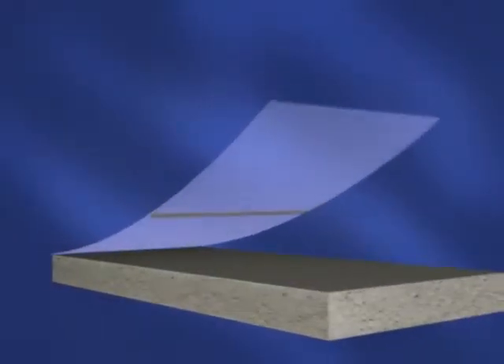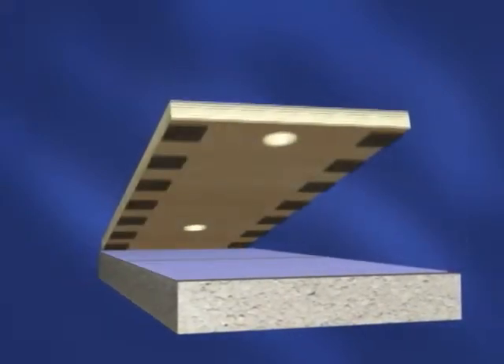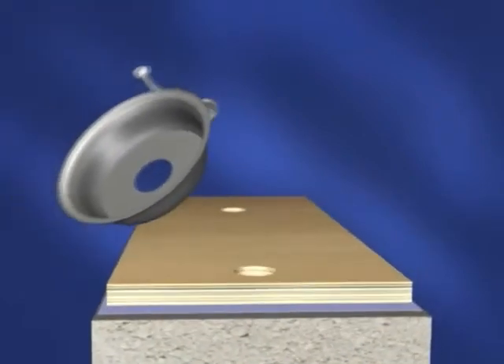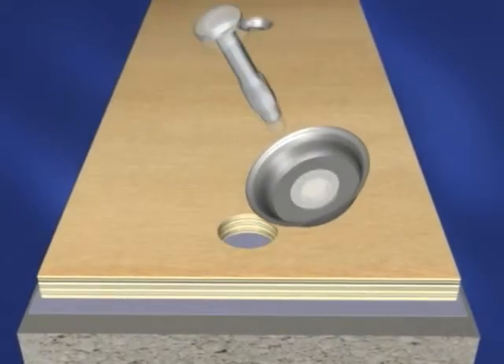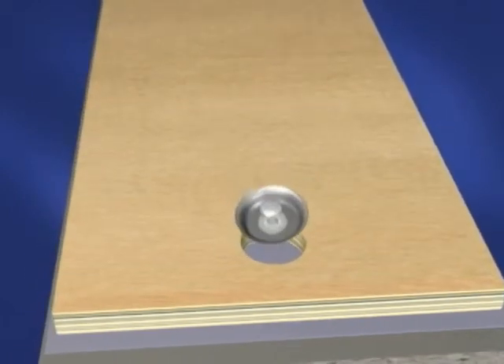First, the concrete slab is to be covered with six mil polyethylene, lapping edges and sealed. Secure panels using specially designed 16 gauge AT washers with nylon retention collars and quarter-inch by two-inch, or approximately six millimeter by 51 millimeter, concrete anchors.